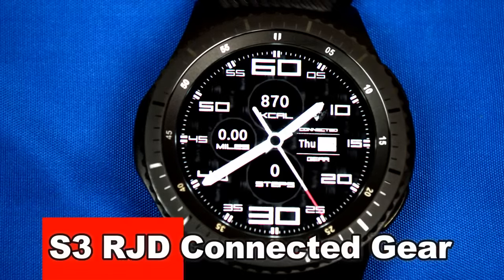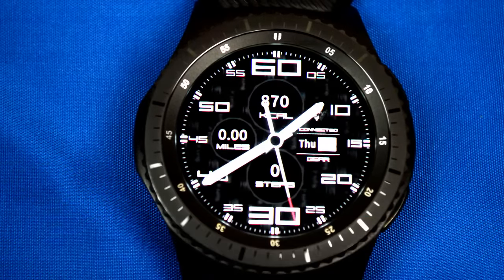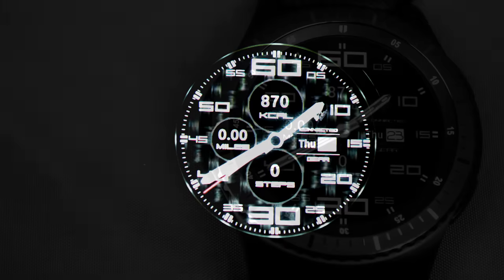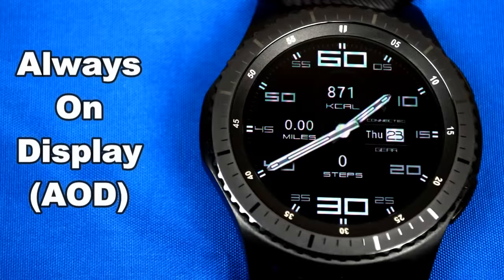Next is another easy to read, simple and clean watch face that allows you to cycle through up to three different colored backgrounds. It comes with the same features as the other watch faces reviewed, as well as a miles walked indicator on the left hand side, which when tapped also opens up the heart rate app. This one also comes optimized for AOD mode.